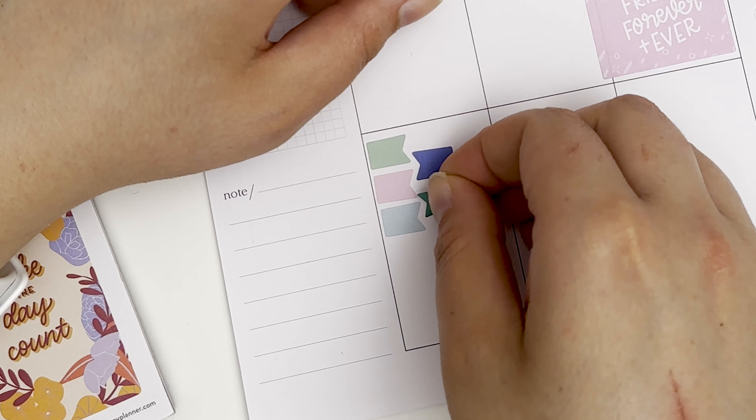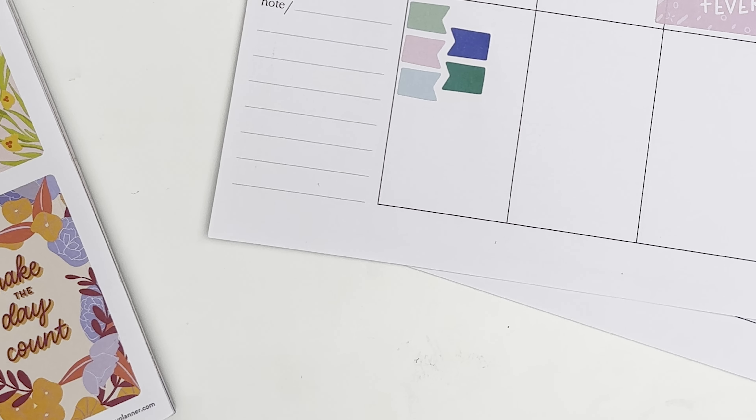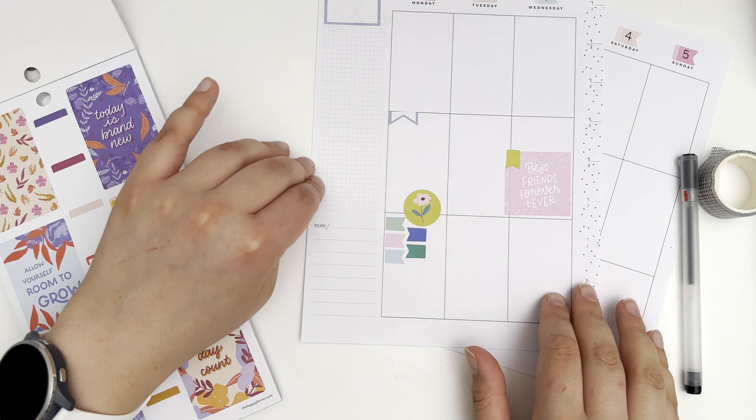Just need to cluster them together with something, and I thought this could work really well — the little circle sticker from the same sticker book. Two birds with one stone, and I thought I would just do that throughout the spread and that could maybe be my decorated box almost. So fun!